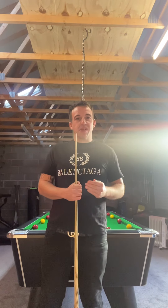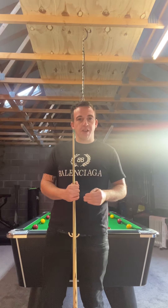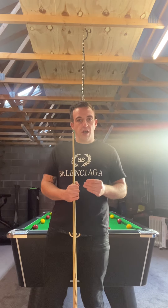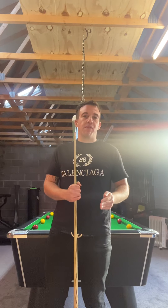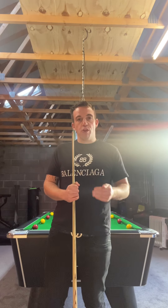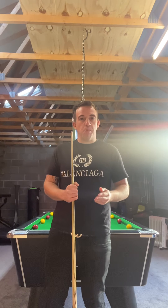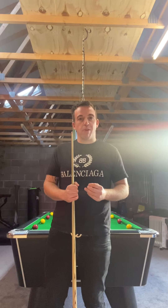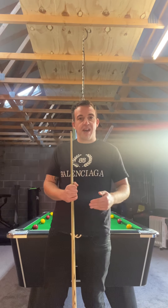Hi guys, hope you're good. So this routine I'm going to show you now is by far the hardest routine that you'll do, but I guarantee it will give you the biggest rewards. So if you can complete this routine, you know in your head you've got nothing to fear when you're going to matches. When you're under pressure and you need to pop one down the rail, when it's match ball, frame ball, anything like that, you know you're going to be full of confidence as you've practiced it over and over again and it just feels natural to you.